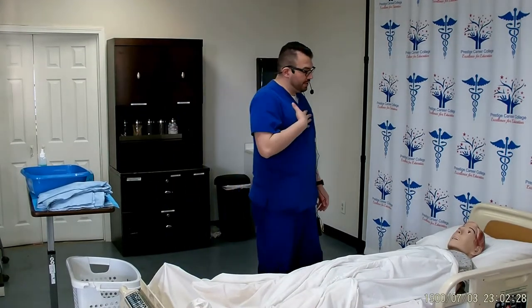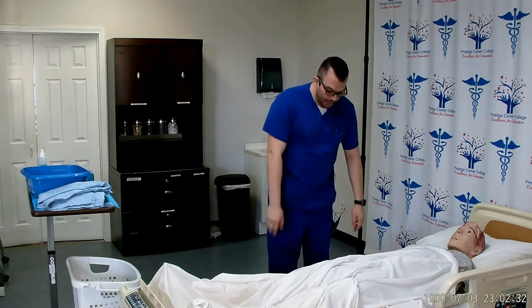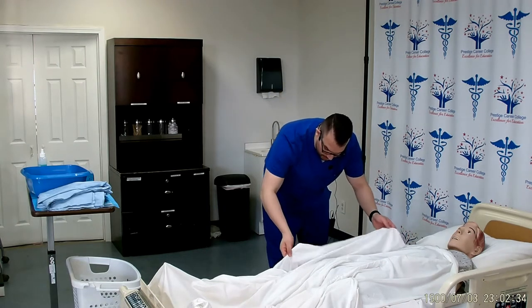Good afternoon, Mrs. Smith. My name is Chris and I'm going to be your CNA today. I'm here to perform perineal care. Is now a good time? Can I check your wristband to confirm that it's you?